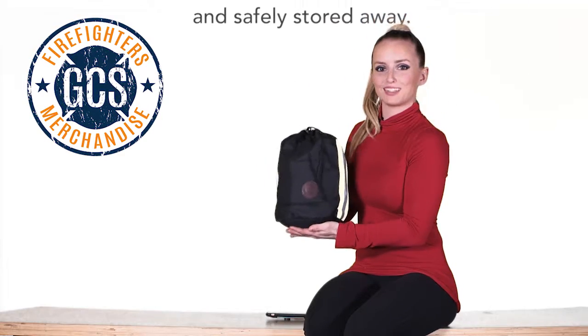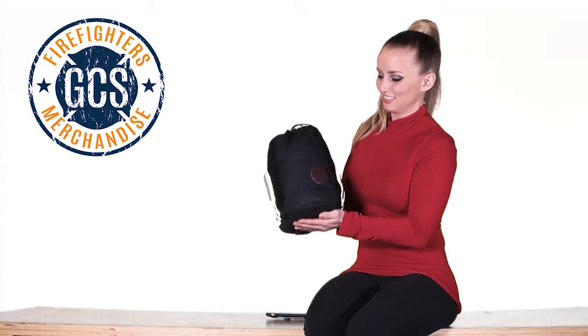This is the black Fireflex SCBA mask bag. Get it at firefightersmerchandise.com — get yours today.